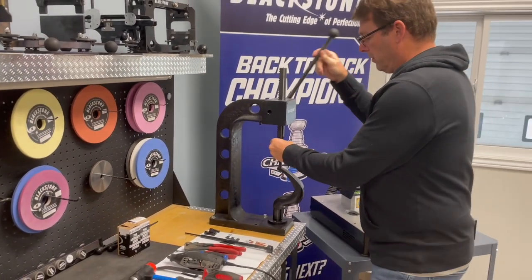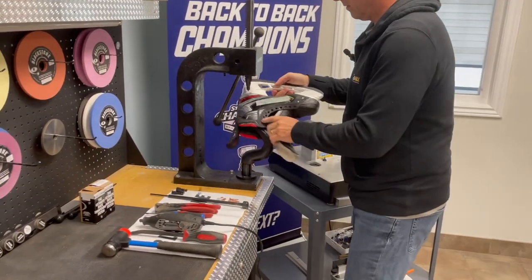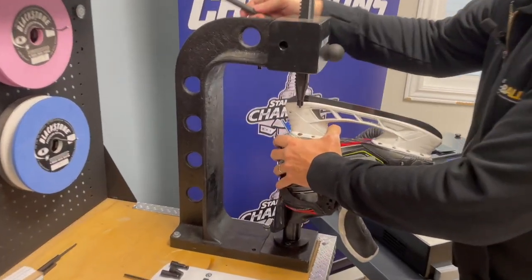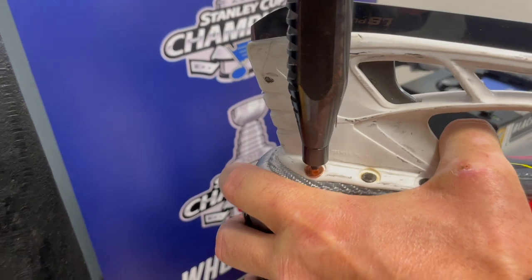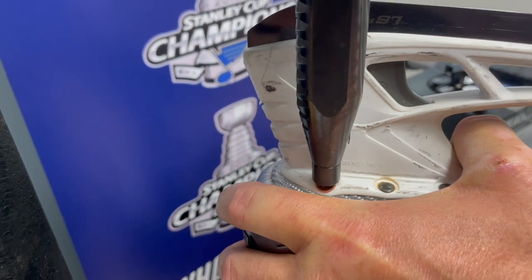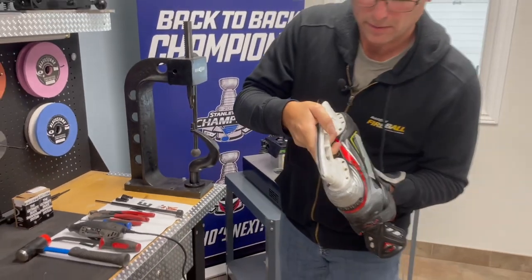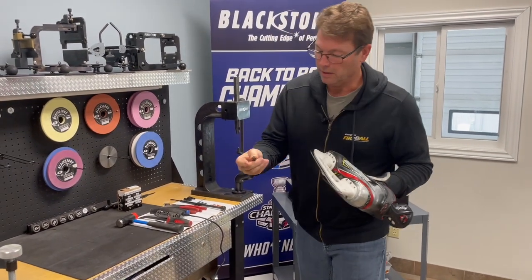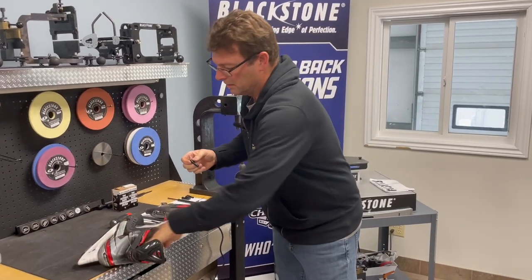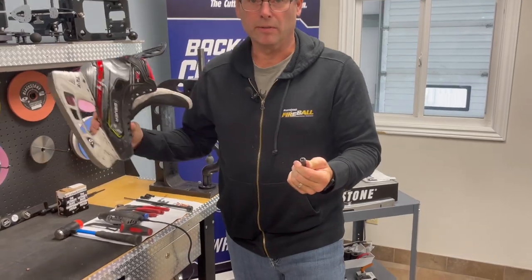There we go, grab the scrape, we're going to take this one out, put it over, put that nipple right on there, and off it comes. Now you see the rivets off — it'll be on here, we just pop that off, and take the rivet out. You're done.